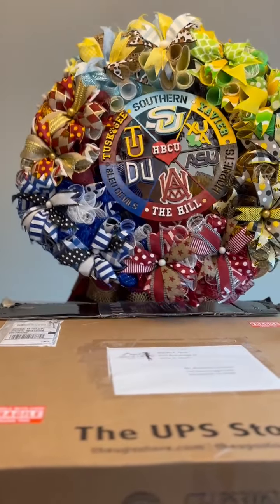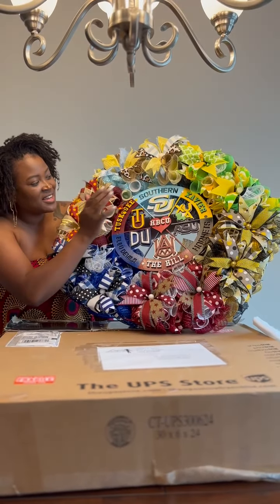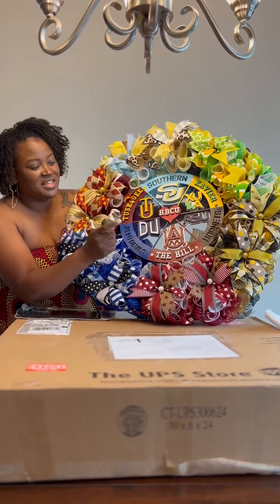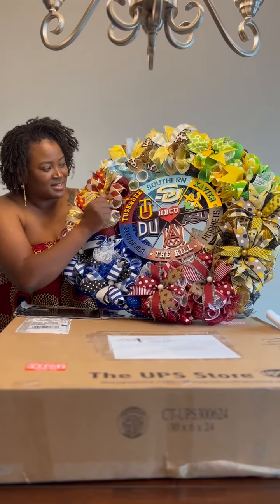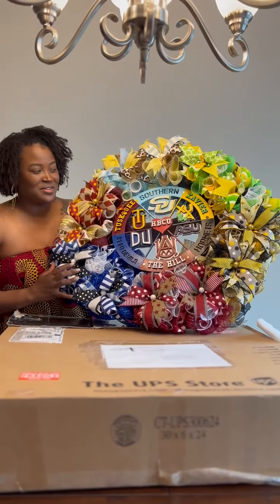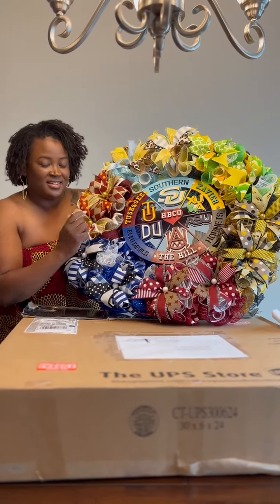You guys see? We have Tuskegee represented, we have Southern, Xavier, Alabama State, Dillard University, and Alabama A&M. Me and my family attended Tuskegee and Alabama A&M, as well as Alabama State University. And my husband and some of his family members attended Southern, Xavier, and Dillard.